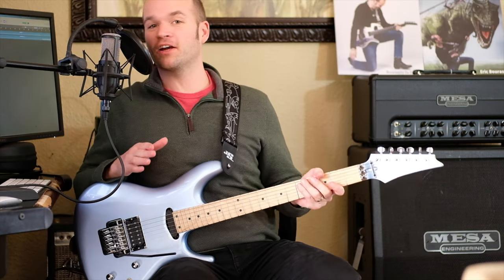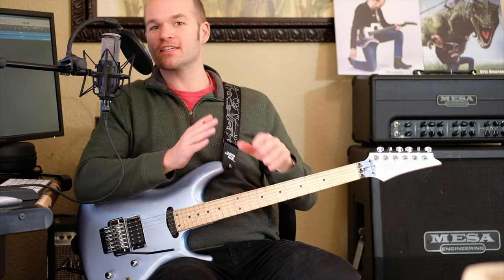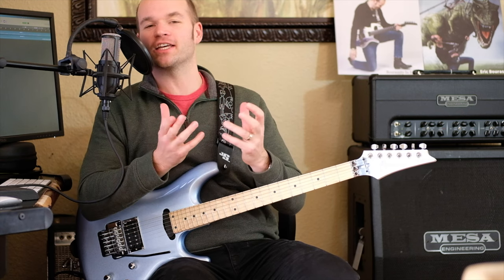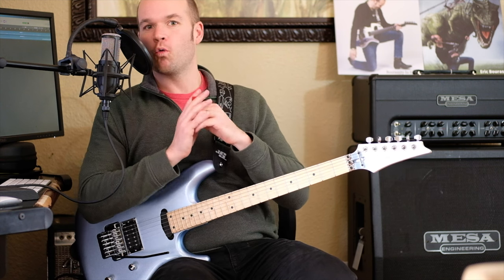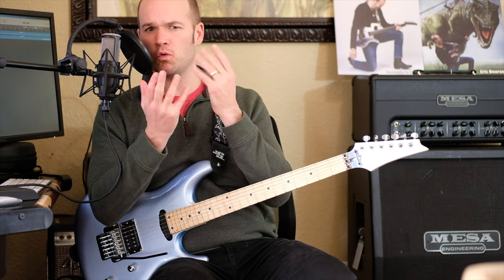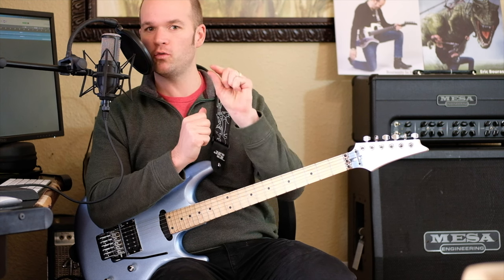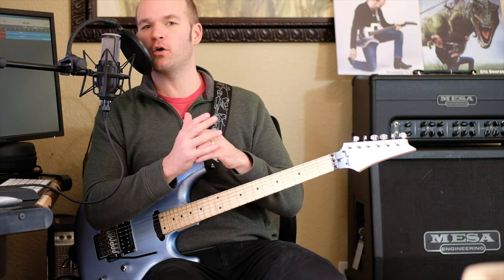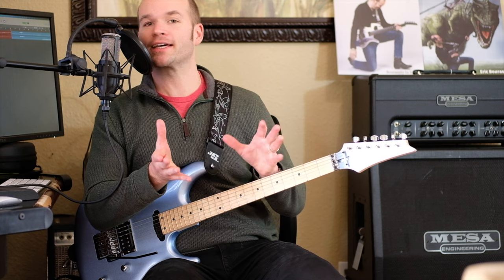Eric Barassa here, and today I want to teach you Joe Satriani's 'Faceless.' This is a slower tune from his upcoming album 'The Elephants of Mars,' and I love it — I love the simplicity, I love the feel. Though it sounds simple, when you try to actually play it, it's more complex than what's on the surface because the phrasing is so nuanced. You have to be very careful about how you're playing these notes and focus more on tone, nuance, melody, and good songwriting.